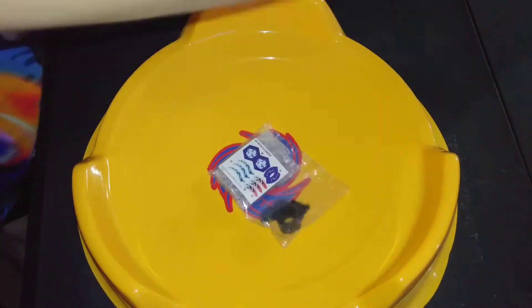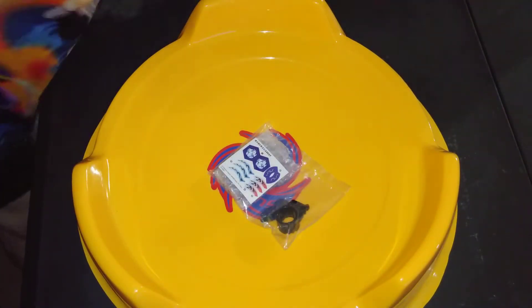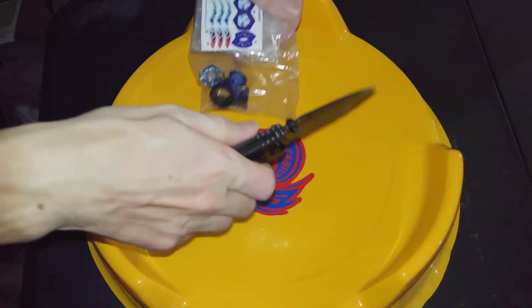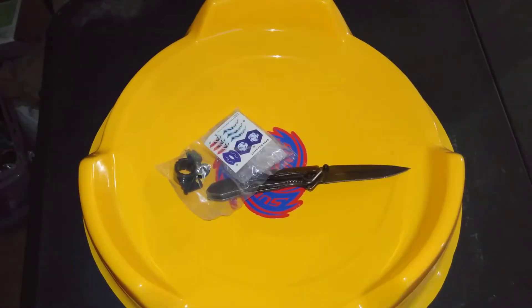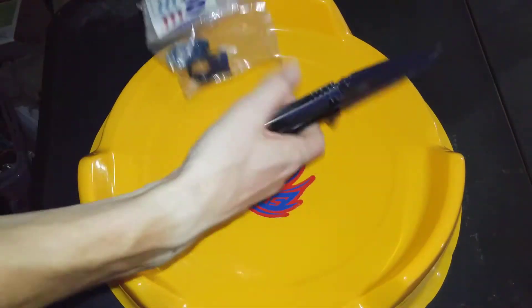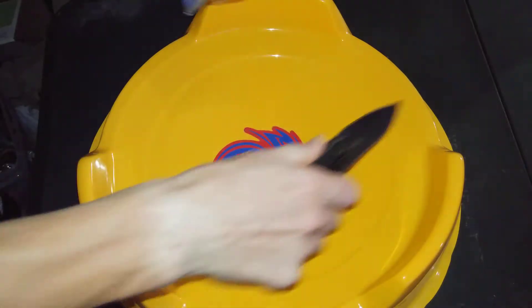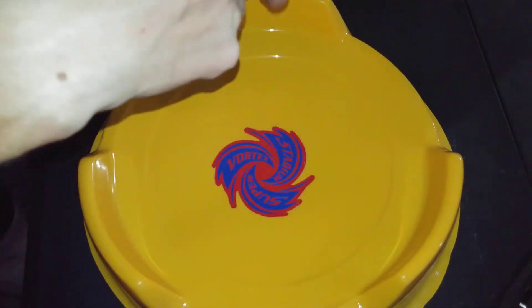Where's my knife? Okay, there we go. Okay, let's go. Oh god, my last one broke, so that's the stuff thing.